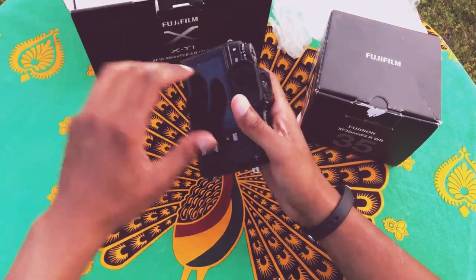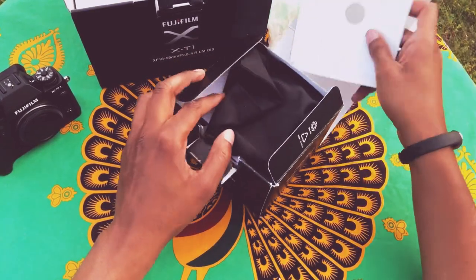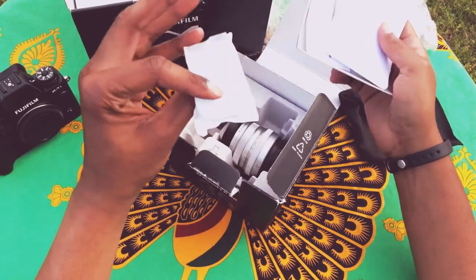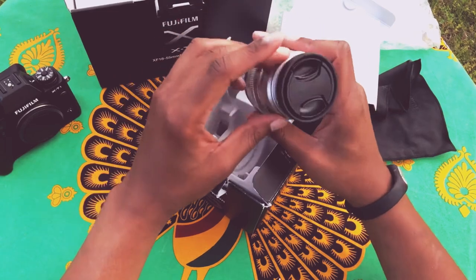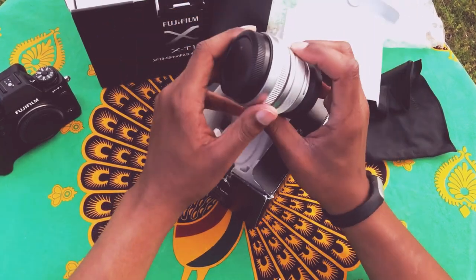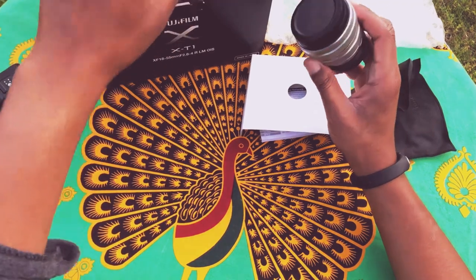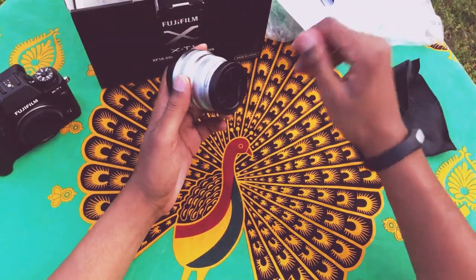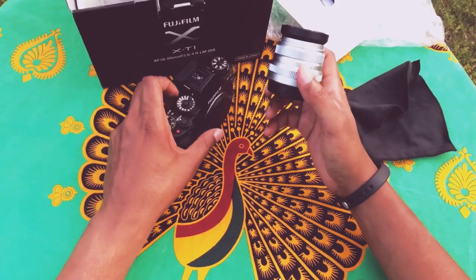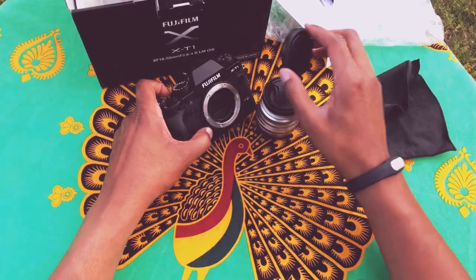Before getting the camera, I actually bought a lens for it first. Can you imagine buying the lens before the camera? This is a 35mm f2 lens, also purchased on eBay. It's supposed to be a nice tiny prime lens. On an APS-C sensor that's a 52mm equivalent — I can't be bothered to multiply by 1.6. With the body being weather resistant and the lens being weather resistant too, I should be able to take photos in the rain.